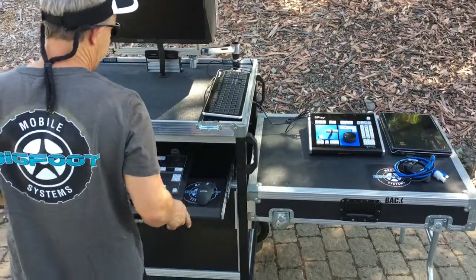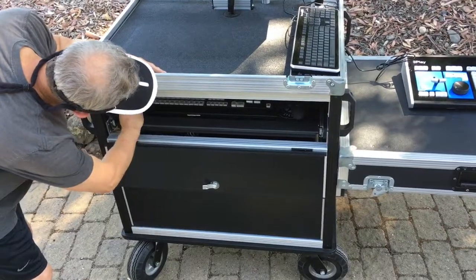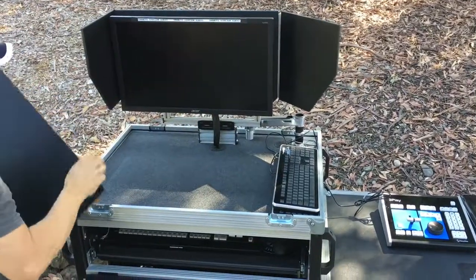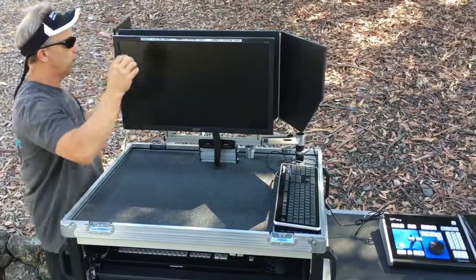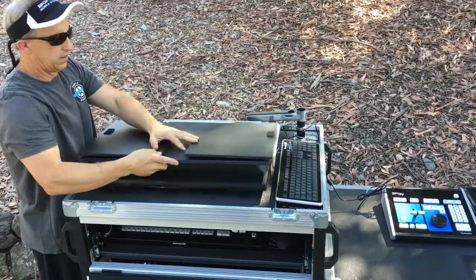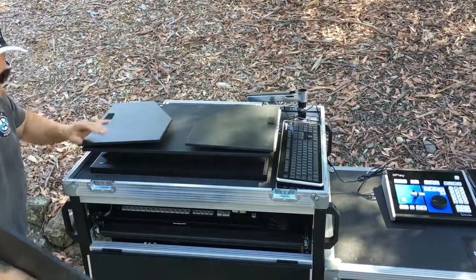Then we can slide this drawer in and lock that right here. Then we simply lift this off, set that aside for a second, and then these just swing over. The monitor swings down and stores right there.